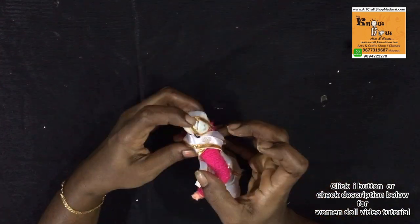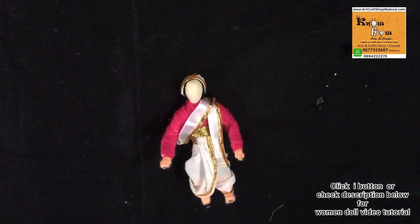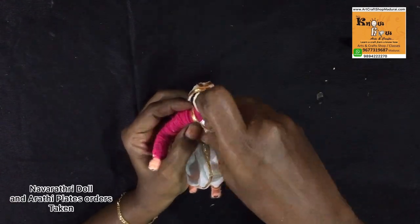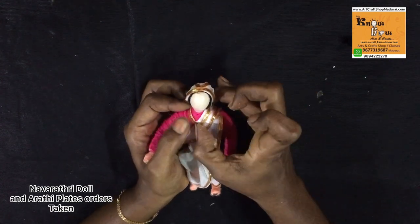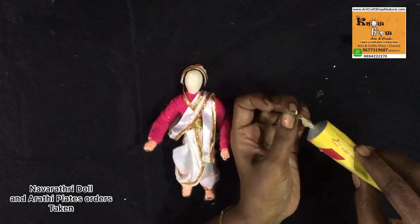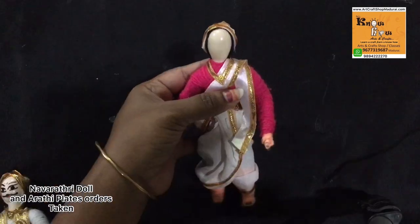You can check the female version video in our Tamil version — we have posted the link in the description. We are also going to post more videos related to theme plates and theme dolls for Navaratri decorations and wedding decorations. So keep watching and follow our videos for more tutorials.